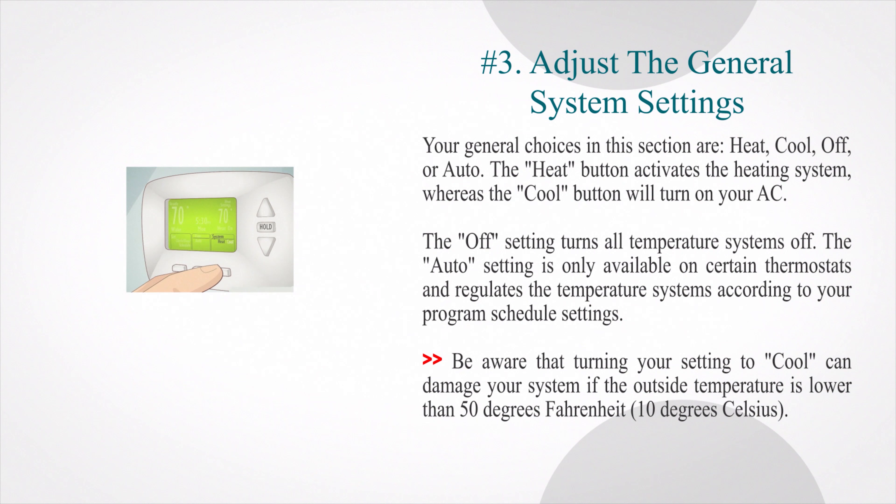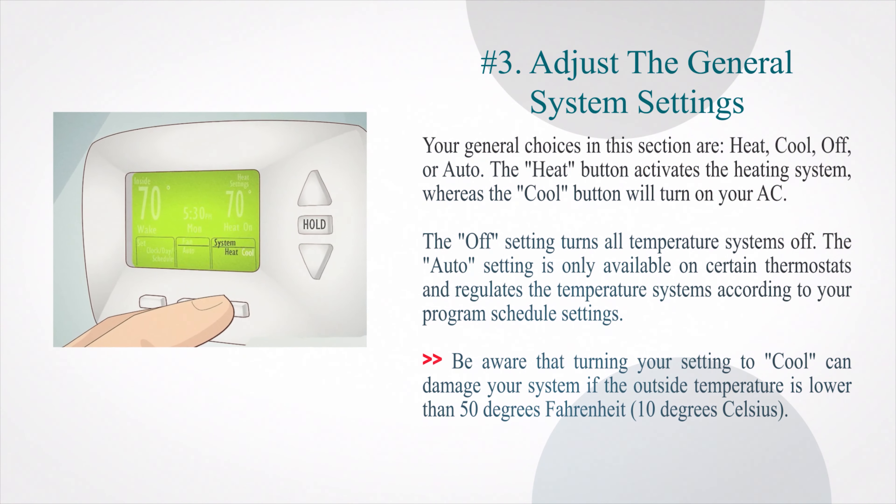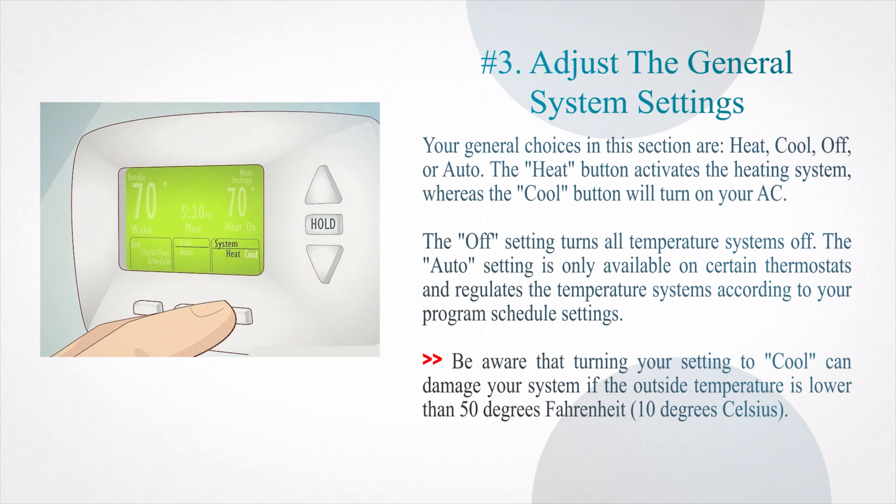Number 3: Adjust the general system settings. Your general choices in this section are heat, cool, off, or auto. The 'heat' button activates the heating system, whereas the 'cool' button will turn on your AC. The 'off' setting turns all temperature systems off. The 'auto' setting is only available on certain thermostats and regulates the temperature systems according to your program schedule settings. Be aware that turning your setting to 'cool' can damage your system if the outside temperature is lower than 50 degrees Fahrenheit (10 degrees Celsius).